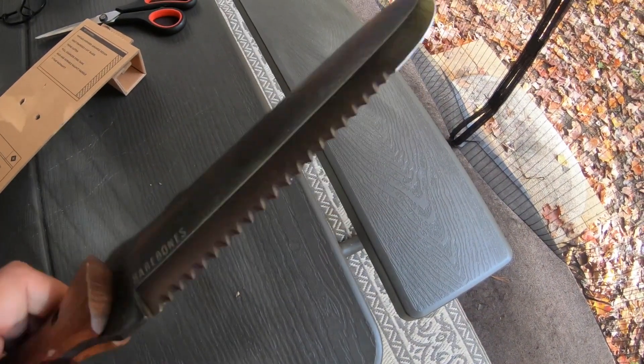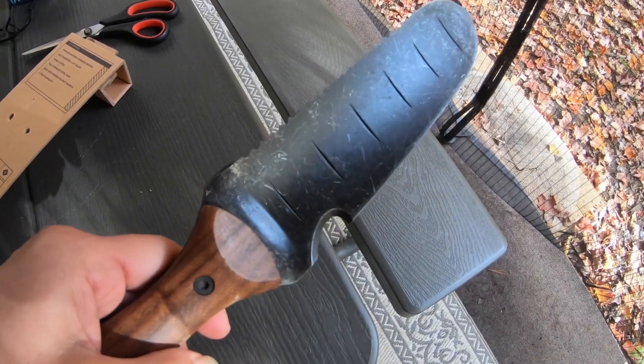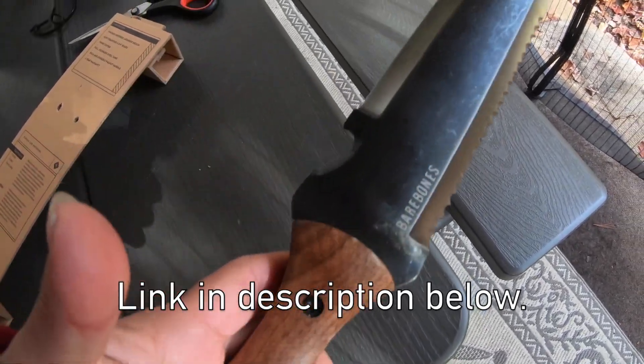It's a pretty nasty tool — definitely not something you want to fall on. It really should have a hard sheath. I'm going to see if they sell one because I'm definitely going to buy one. But check out the Hori Hori — it's pretty heavy duty. Let's go give it a try.